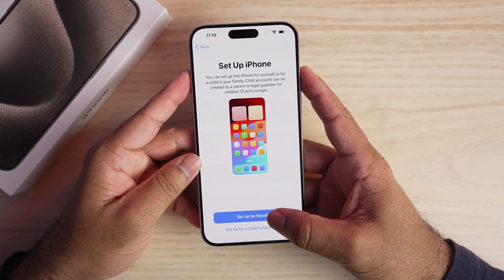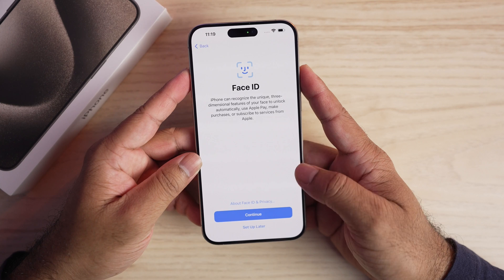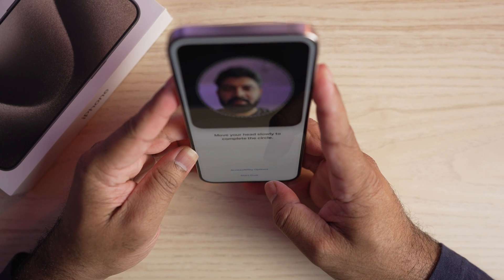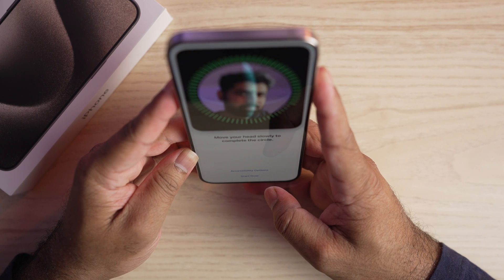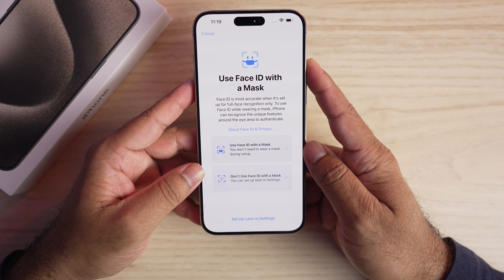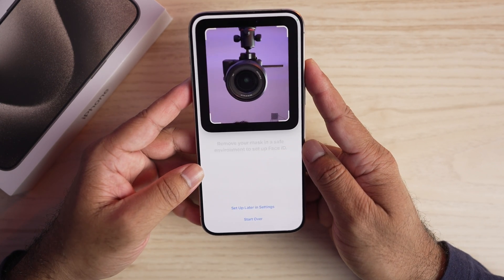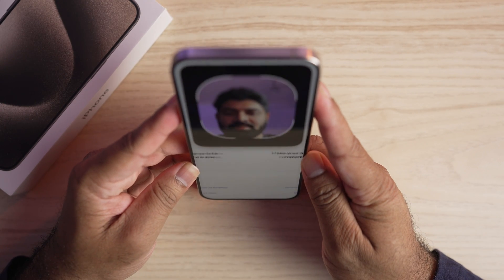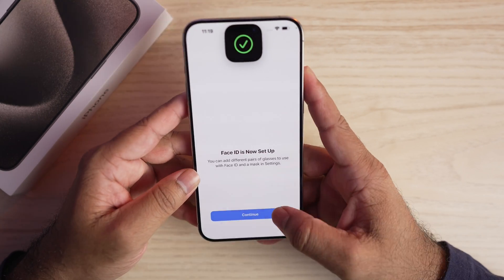If you are setting this up for yourself, just tap 'Set up for myself.' This is the Face ID setup — you can set this up later or tap continue. Scan your face by moving your head slowly around. Once completed, select whether to use Face ID with a mask or not. If using a mask, scan your face again, then you're good to go.